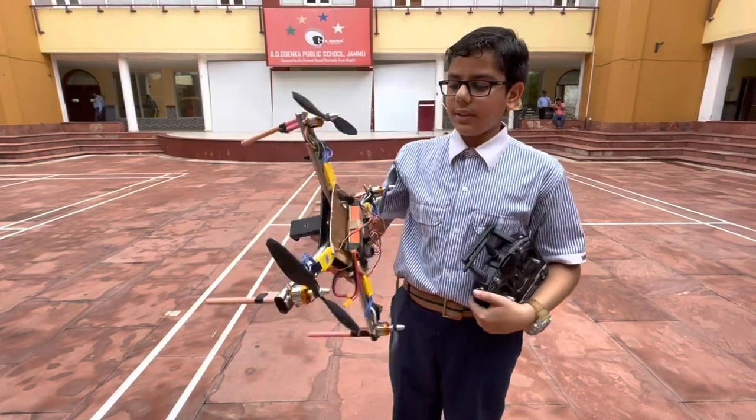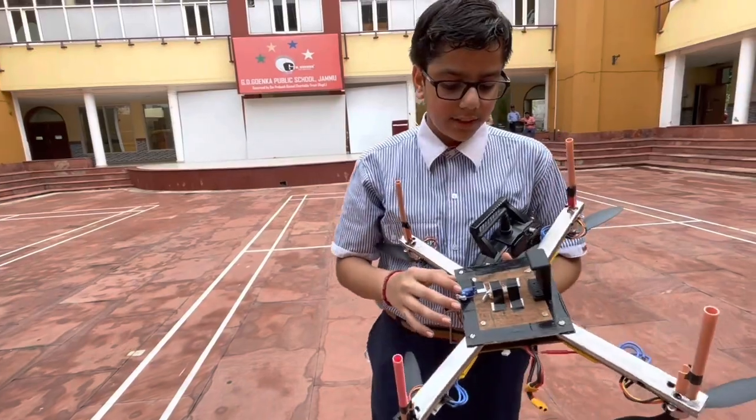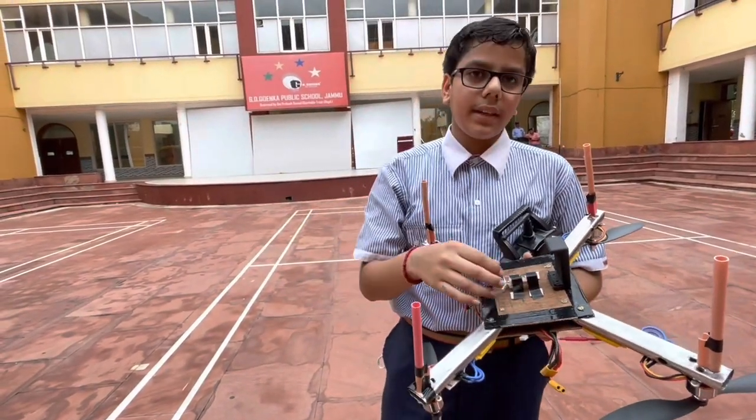Very good. It also has some features — we can attach a camera to it. And I have also made an in-air dropping system that can drop things in mid-air.